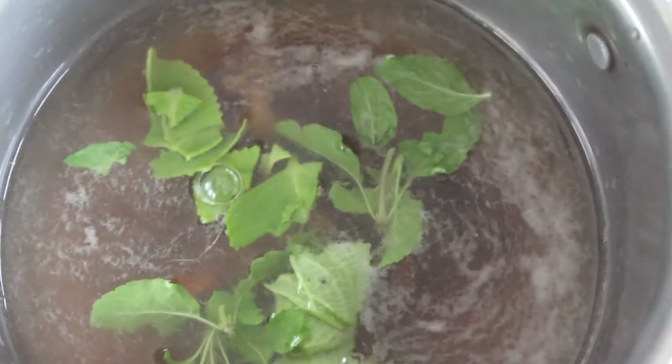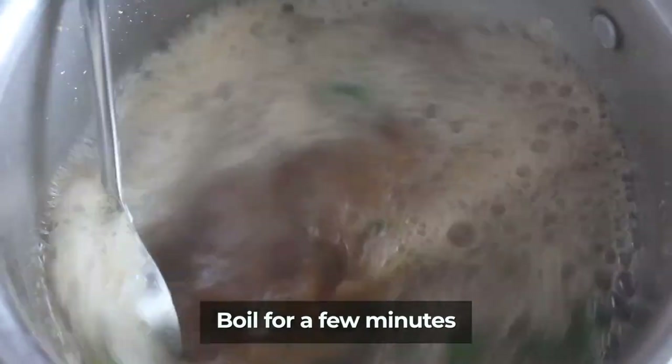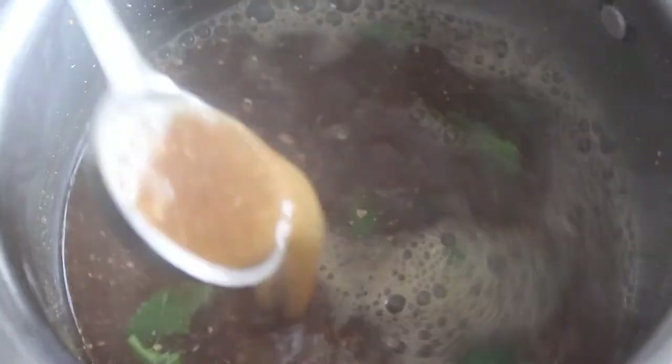Let's add a small spoon to the sugar coffee powder. Let's mix it smoothly. Now let's slow it down. It is very tasty, so you can eat it very well. It has been 2 minutes.